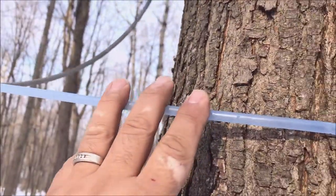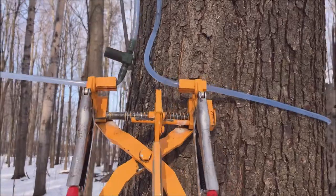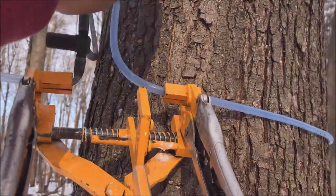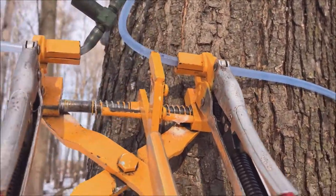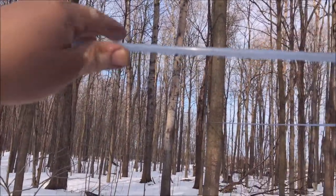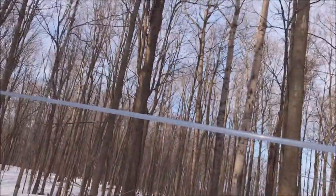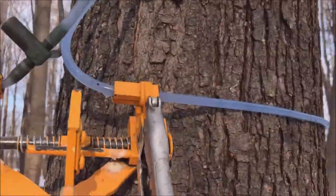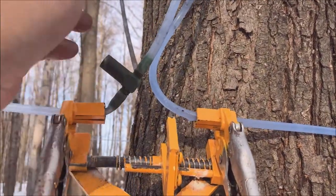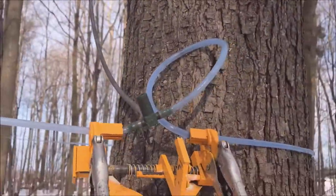We'll cut this out, put a new drop in, and we'll be good to go. I've got my tubing tool on, cut on one side of the tap. The tubing tool will hold the line in place — the tubing has a little bit of give so I'm able to pull out a little extra slack, which actually helps tighten up the lines at the same time. We'll cut here and here, put a new tap in, and put it back in the same table.